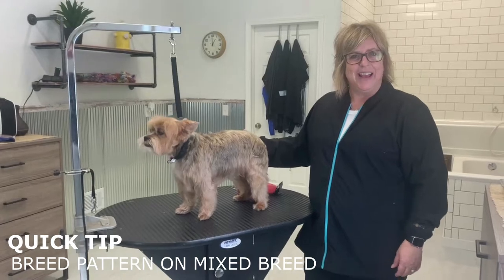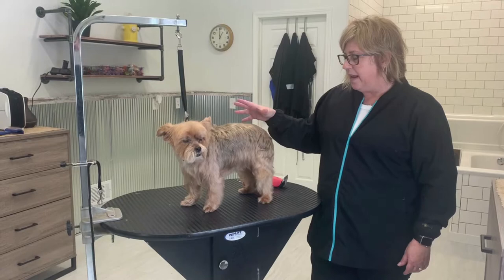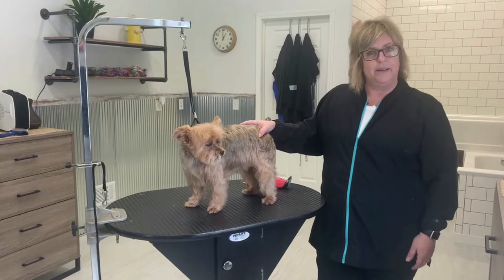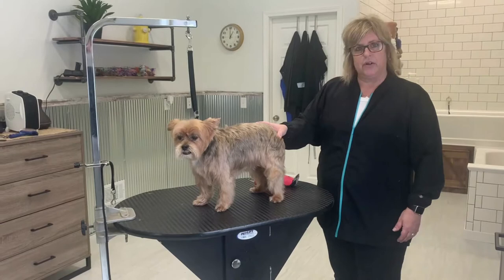Hi, I'm Lori from Herodon and today I want to give you a quick tip on how you can put a breed profile pattern on a mixed breed. The pet parents of this dog like the longer furnishings, so I'm going to go ahead and put a short legged terrier pattern trim on this dog. You can tell, even with the pricked ears, that this dog does resemble more of that short legged terrier, like the West Highland White Terrier.